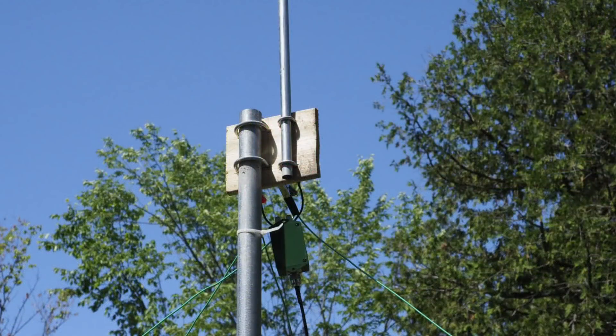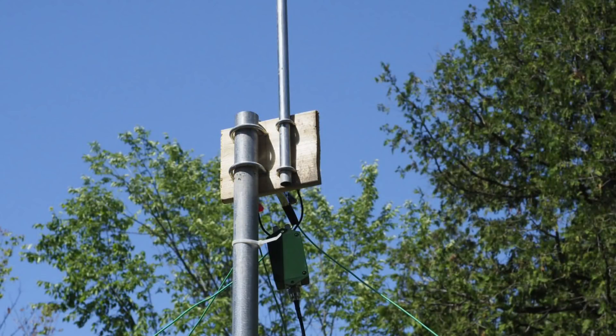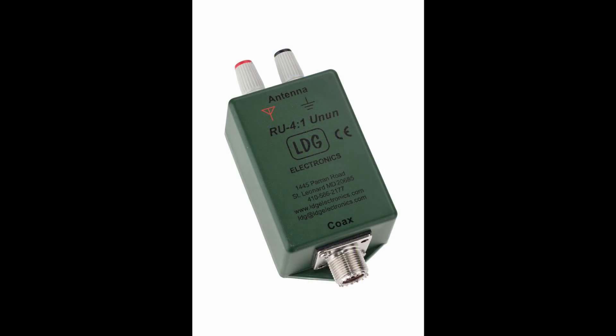I've got a piece of cedar with some muffler type clamps or pipe clamps. From there, I've got a couple of alligator clamps holding the radials, and that's just for portability. I'm going to add some lugs to them so I can hook them up permanently to the antenna itself. And then for a matching network — and you really don't need a matching network for a quarter wave antenna, but it does help — I've used a 4 to 1 Unun.